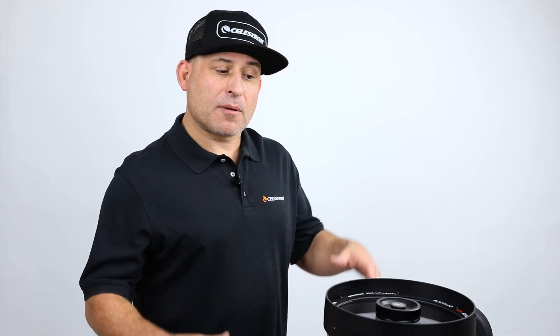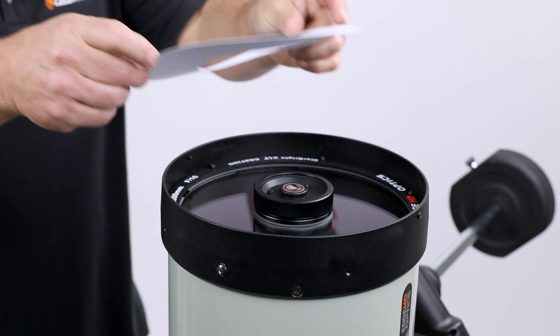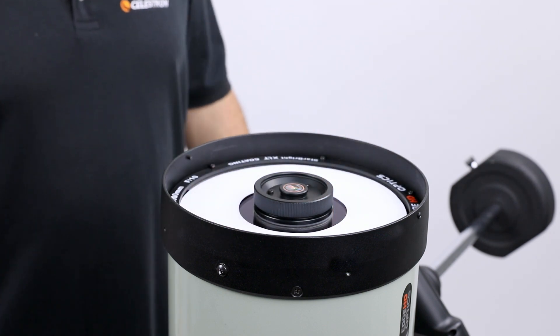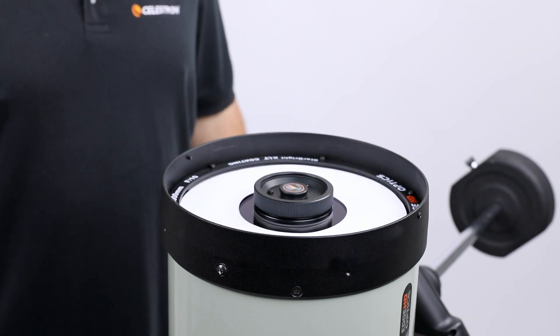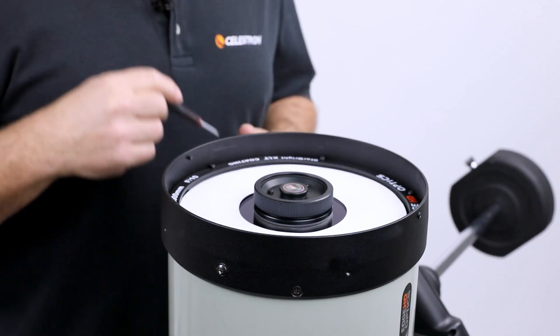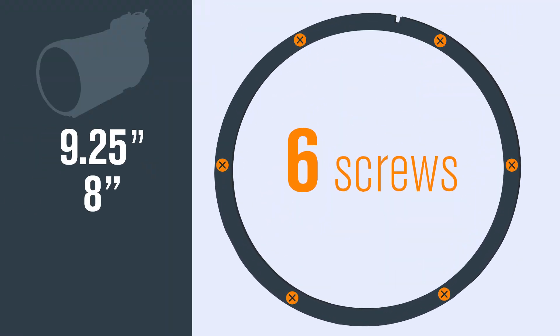The next step is to put the included paper installation shield over the optics. This will help prevent the optics from getting scratched or dust falling on them as you're installing the ring. Use a Phillips head screwdriver to remove the screws that hold the retaining ring in place. For the nine and a quarter inch, eight inch, six inch, and five inch models there'll be six screws.